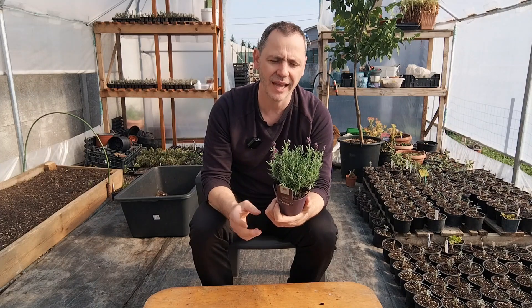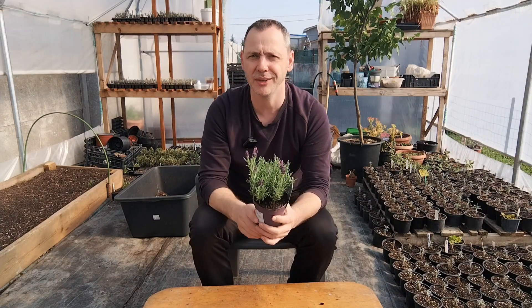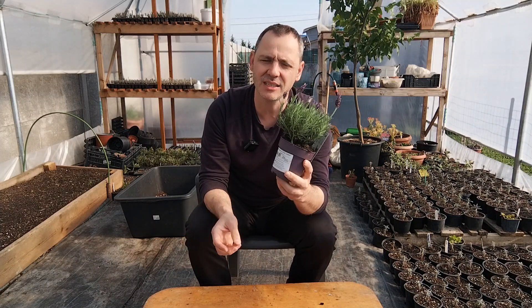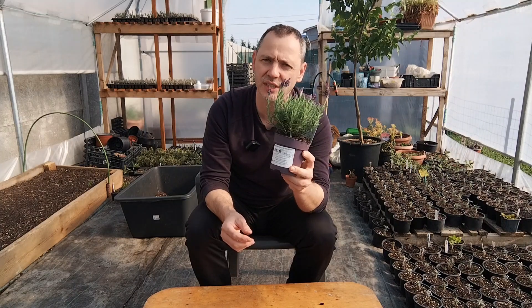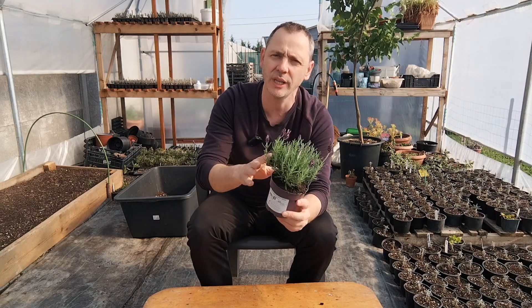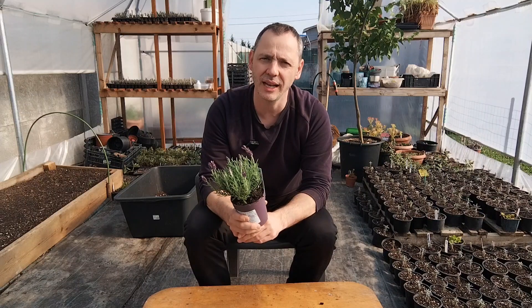As for disease and pests, I haven't seen any pests on this type of lavender. The disease problem with all types of lavender is the roots — if it's too damp or too wet, your lavender will die. Like, today it looks okay, but in two or three days you could see it all dead. So the main problem with lavender is moisture and too much watering.